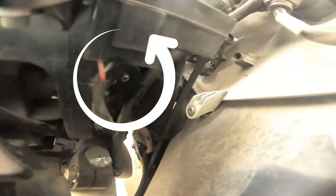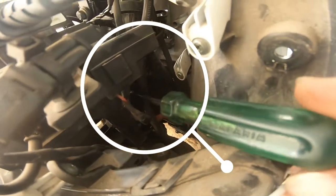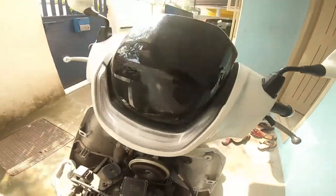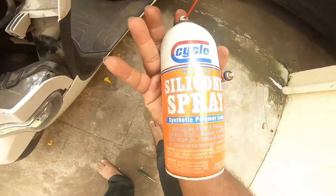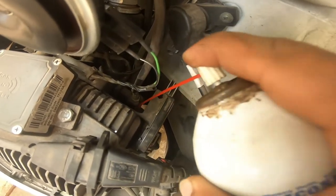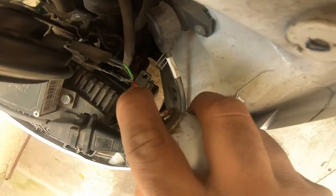As you can see here, all you need to do is try to loosen the center, and then you can refit this and lubricate this cable. I am adding some silicone spray to the throttle assembly and also to the cable.